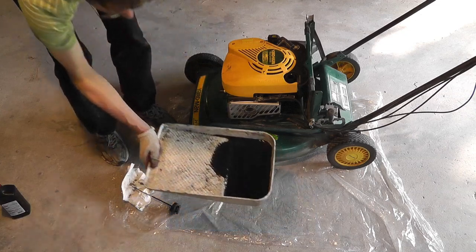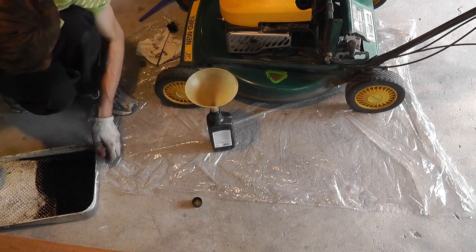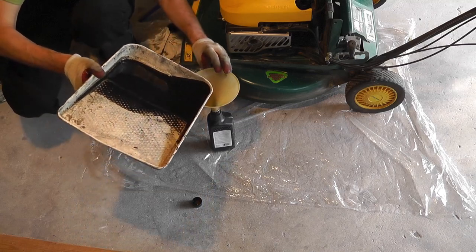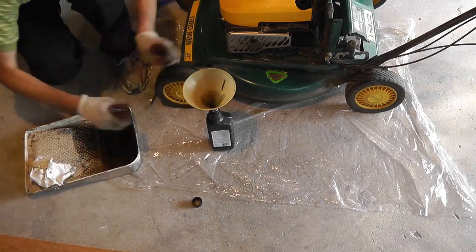Now I am first going to take care of the old oil. I have here this funnel and an old oil bottle. And I am carefully going to pour the old oil into this bottle, making sure that I don't spill it anywhere.